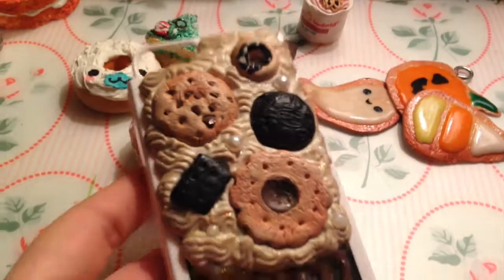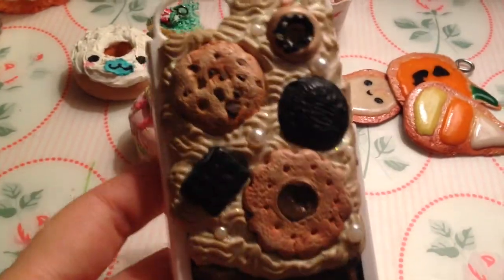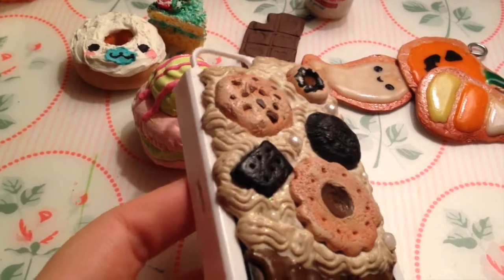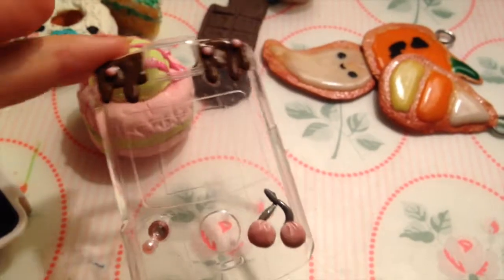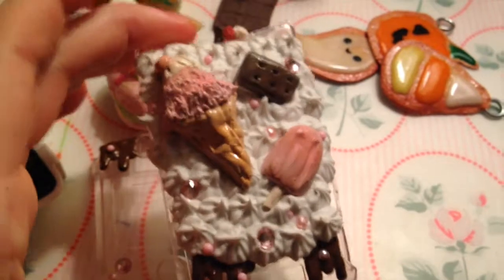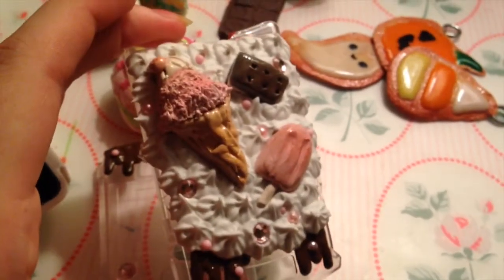I have this decoden case I made a long time ago, but I still think it's pretty cute. It has an Oreo cookie, donut, and ice cream sandwich. I also have this recent foam case I made for my mom's coworker. That's the front piece, and here's the back. She really likes ice cream so I tried to do an ice cream theme.